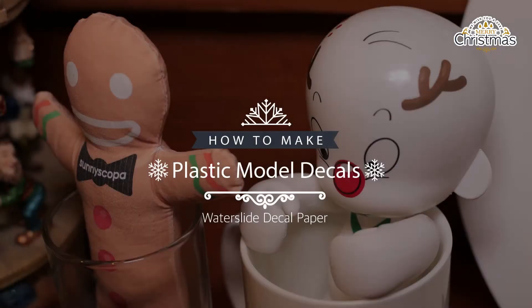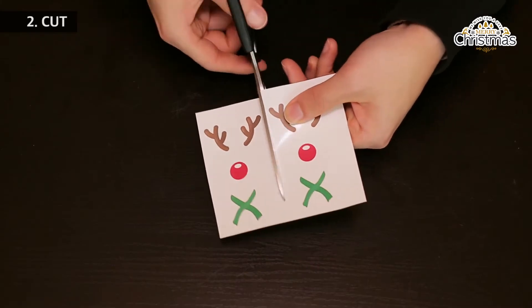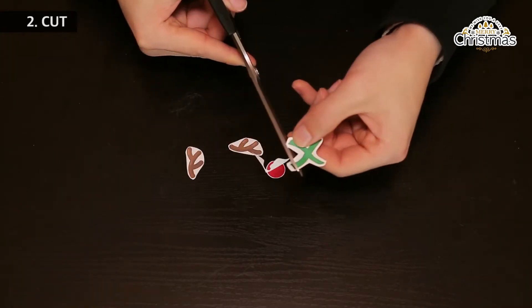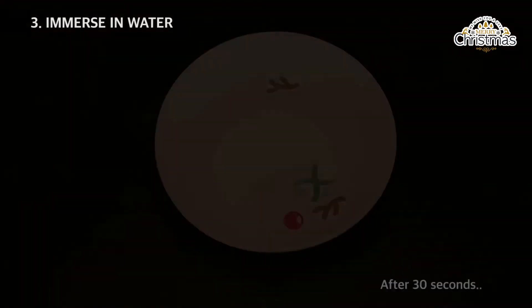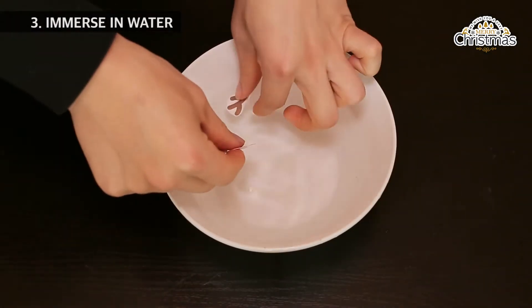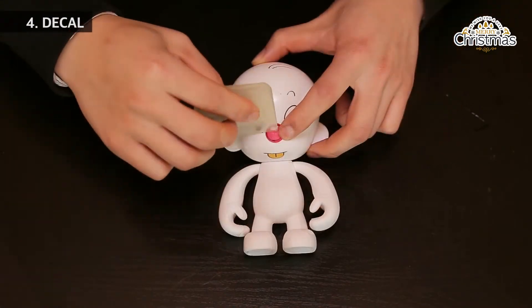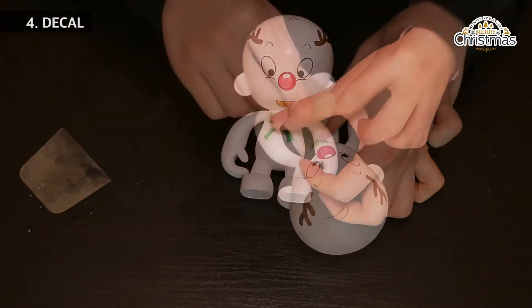How to make plastic model decals. Print the image on the glossy side of the decal paper. Cut out the image. Immerse in water for 30 seconds. You are done.